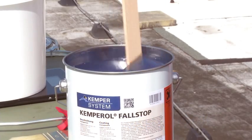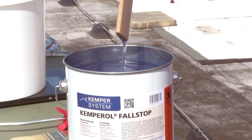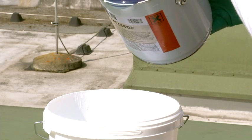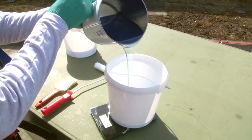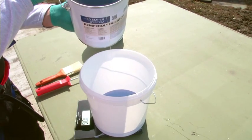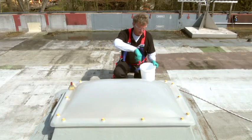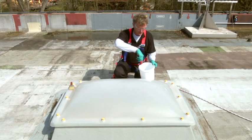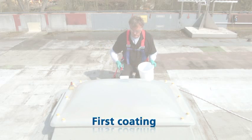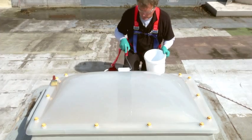Kemperol Full Stop must be stirred thoroughly prior to application. Kemperol Full Stop is applied using a foam roller during the first of four coating layers.